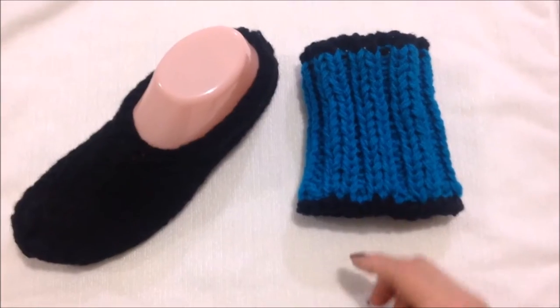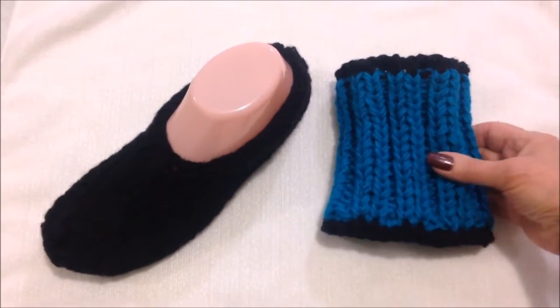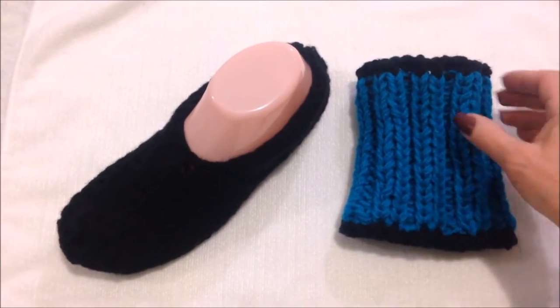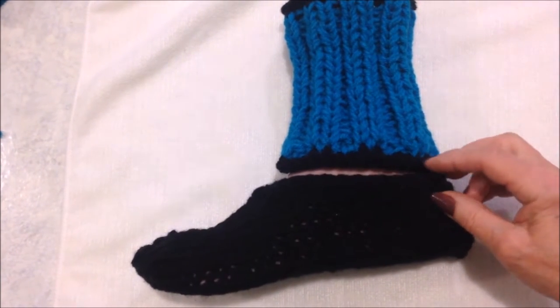Let's get started. These slippers are going to be knitted in two parts. You'll do the bottom section and then you'll do the cuff section separately, and then you will sew the cuff down to the bottom section of the slipper.